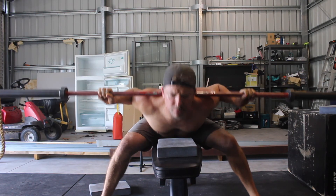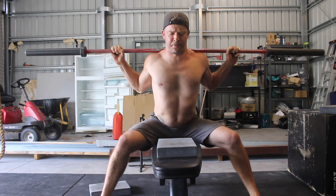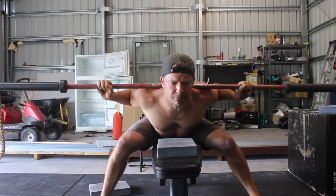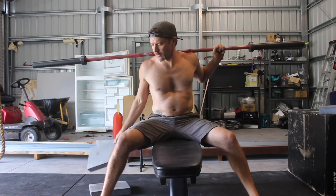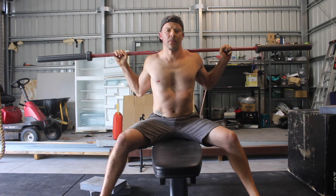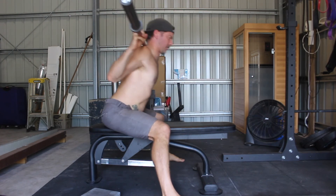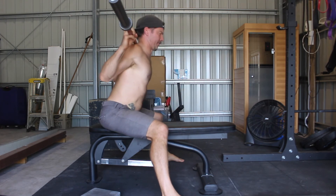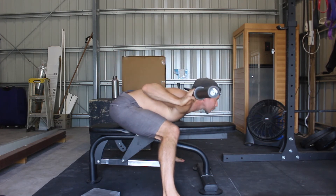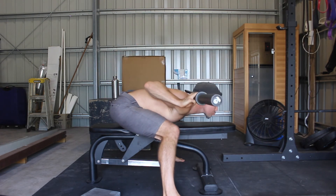As mobility improves, you can start to lower the target and move into a greater range of motion. This allows you to measure your progress from rep to rep, set to set, week to week, and more. It's also a great way to maintain consistency in each repetition. Step by step, the range of motion will increase and you'll eventually get your chest to the bench. You'll want to maintain a flat back, or have only the slightest amount of thoracic rounding, at the bottom of the rep when the chest touches the bench.